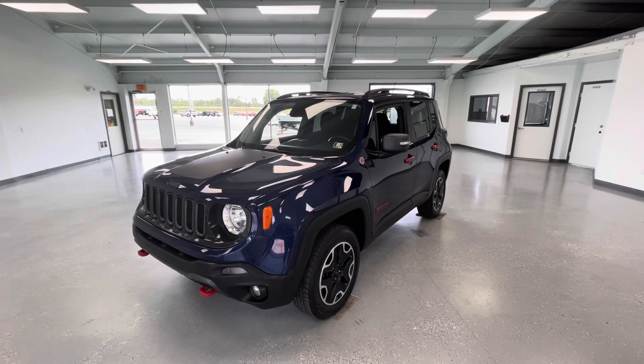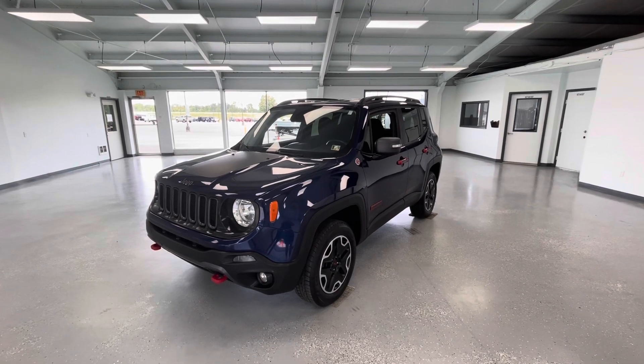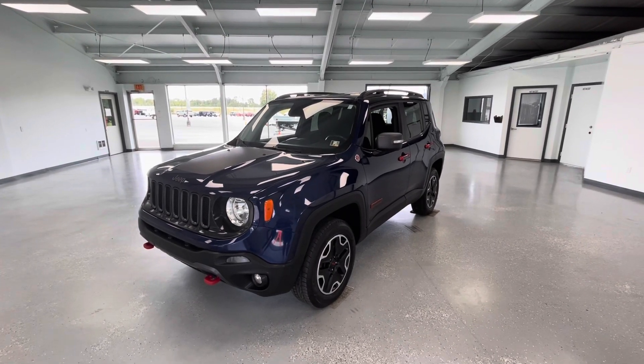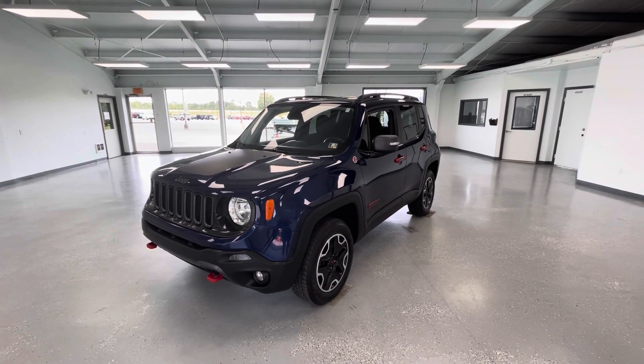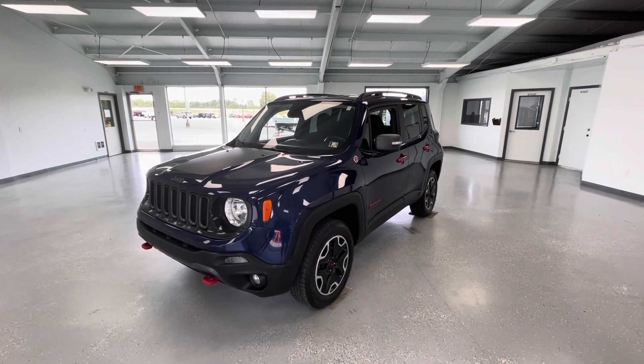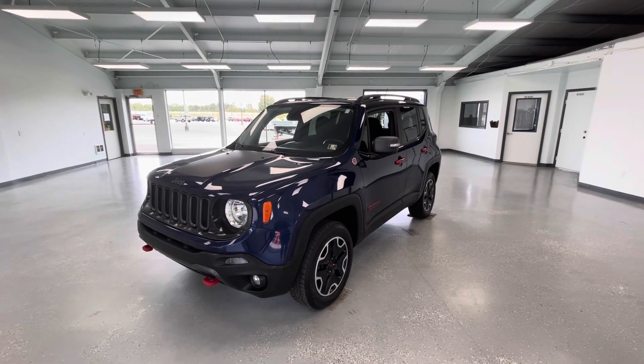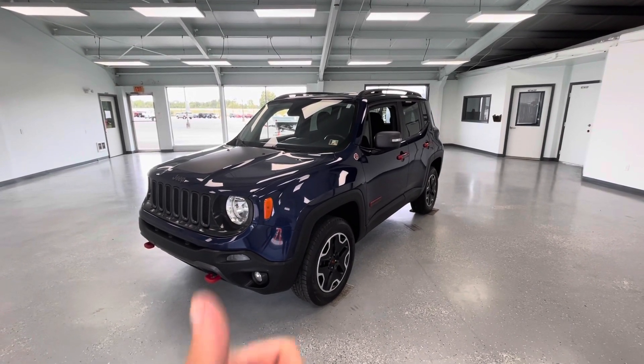That's all I have for you guys today on this beautiful 2016 Jeep Renegade Trailhawk. If you have any questions, please call 717-485-4224, option one for sales. Go to allthingsautomotive.com or stop on out at 21518 Great Cove Road in Mcconnellsburg, PA. If you want to see more amazing vehicles just like this one, hit that like and subscribe, and make sure to turn on press notifications as well. Have a wonderful Monday guys.